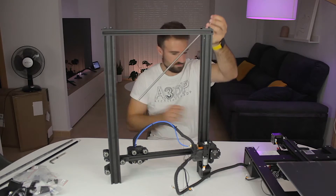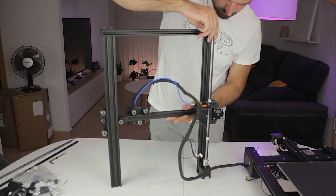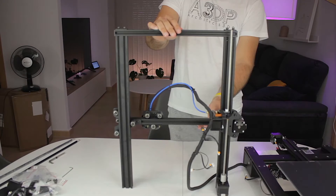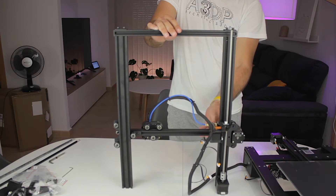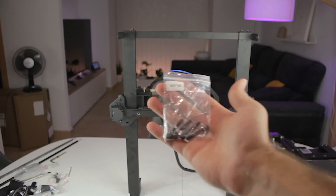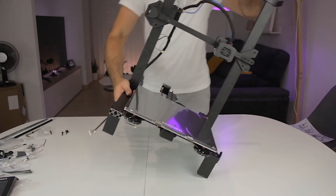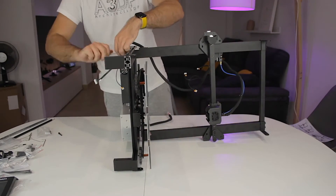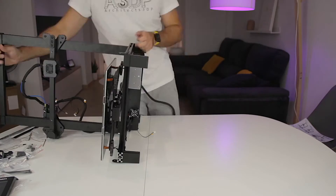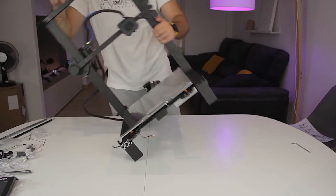We'll remove the protective plastic foam from the threaded rod and install it in place — passing it through the X-axis bridge and bringing it all the way down to the coupling, then tightening the bolt. Now we have the X and Z-axis completely assembled and able to go up and down. Next we'll pick up M5 x 30 mm bolts to connect both parts together. We insert the bolts from the bottom — both parts are now perfectly connected.